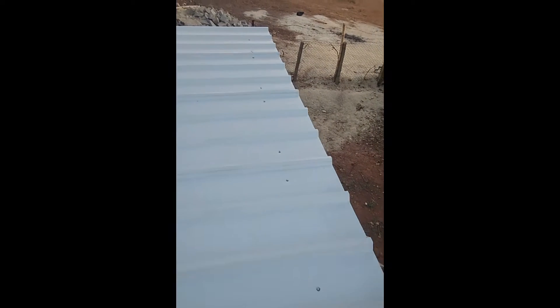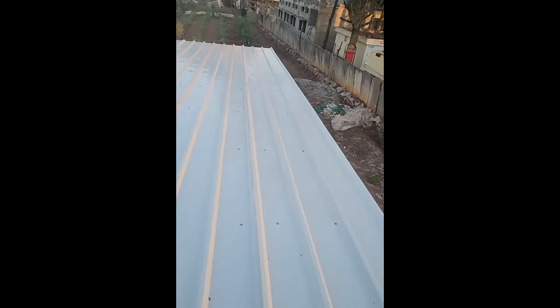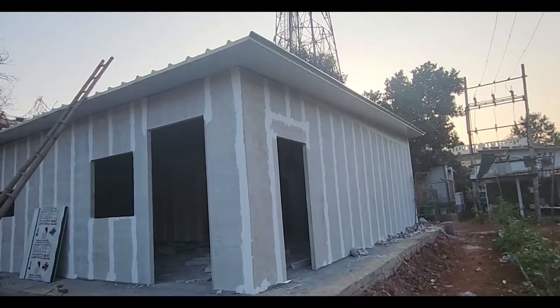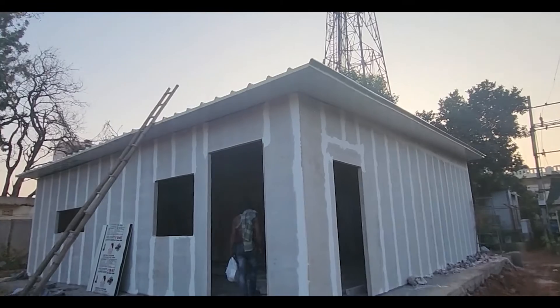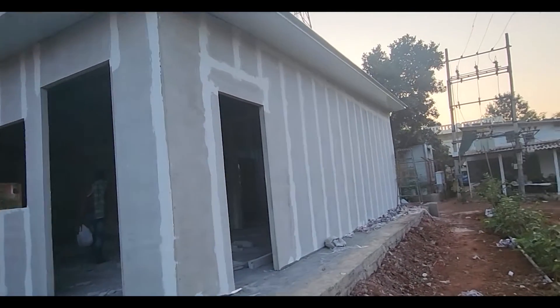This is the outer view of the panels. We used 50 mm off-white color puff panel. Since we were not present on site, this was recorded through mobile so the video quality may not be ideal. The final structure features puff panel roofing, three-inch Villa Aerocon walls, and a steel structure. We have limited our scope to this due to various complications.